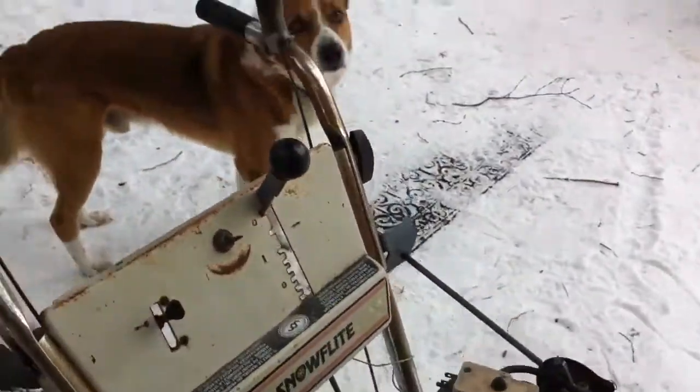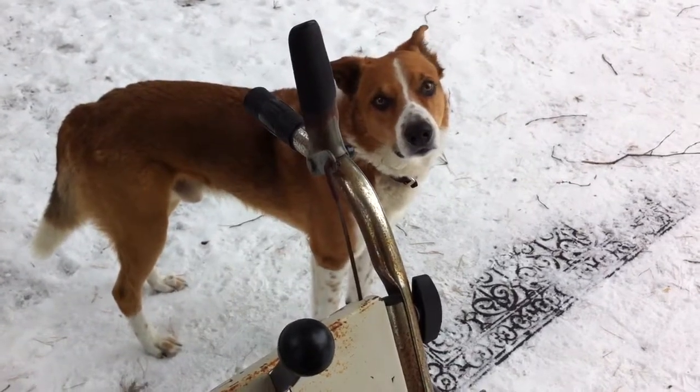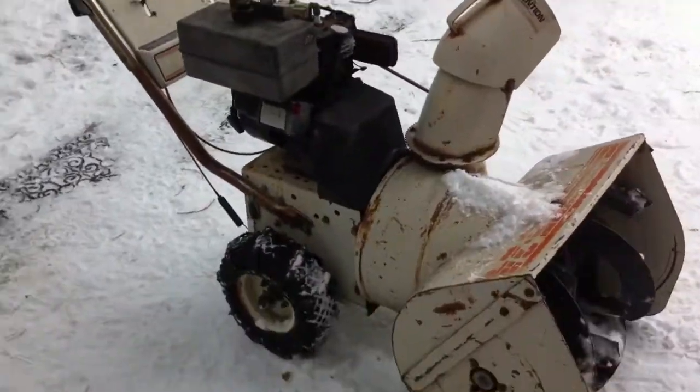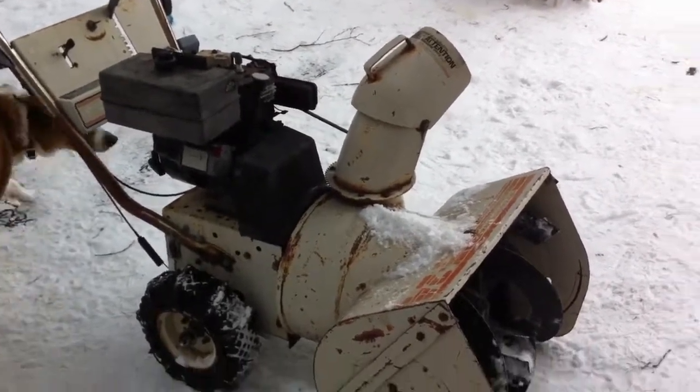Hey Harley, what do you think of that snow blower, huh Mr. Harley Davidson? Go get your ball! All right, stay tuned folks — that's a 5 and 24 up and running. It's going to go to my daughter I think.